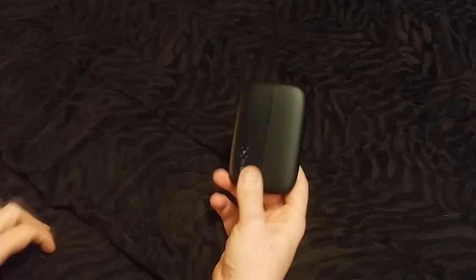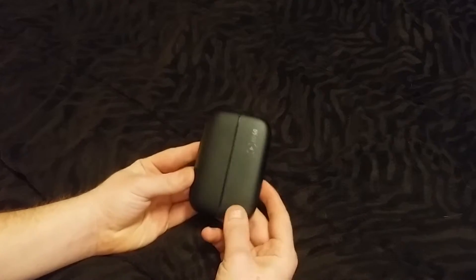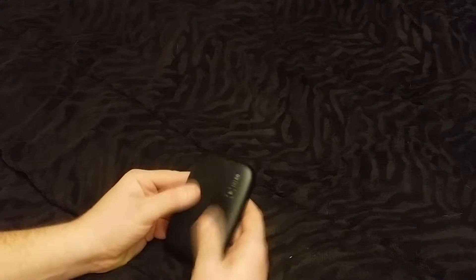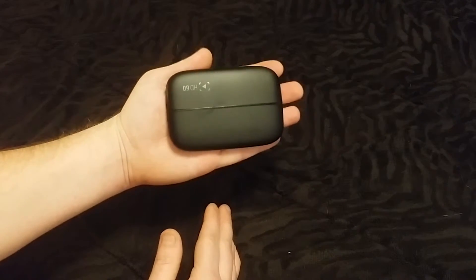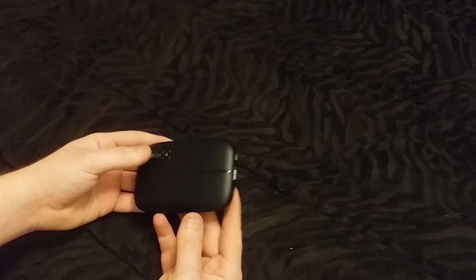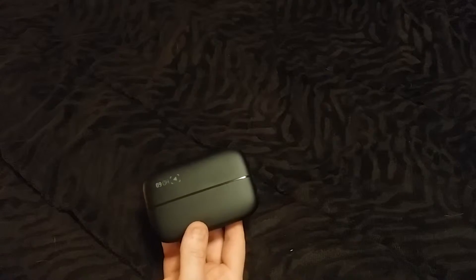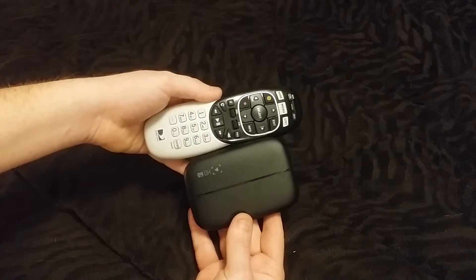Pretty nice. Little bit smaller than my Note 3. It's got a nice texture to it — little grippy on the bottom but not too grippy. Pretty decent size. Doesn't feel cheap like it's going to fall apart, no weird rattles or anything like that. Seems pretty decent. Smaller than a DirecTV remote.